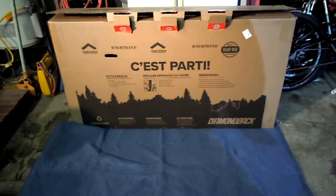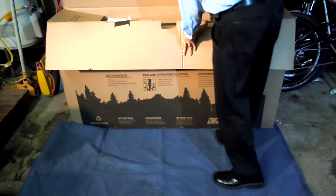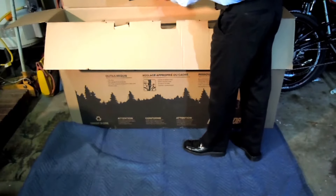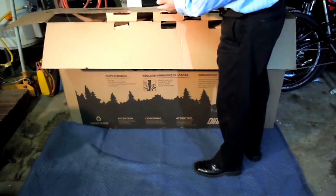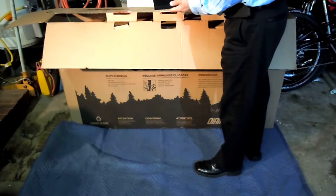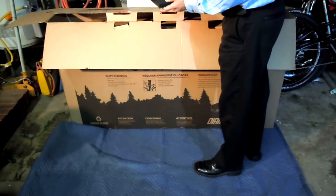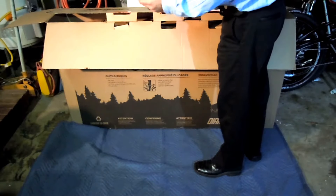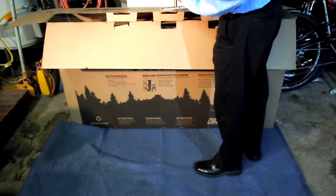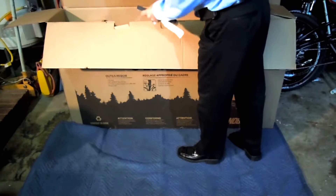I cut the little tabs and open up the box. First thing on top is a little Diamondback booklet — check out the assembly guide for additional tips. Congratulations! And a very nice little pamphlet with a magnetic closure.